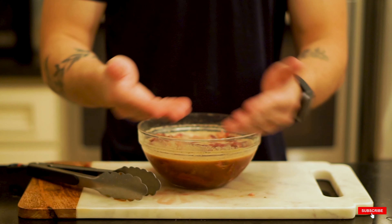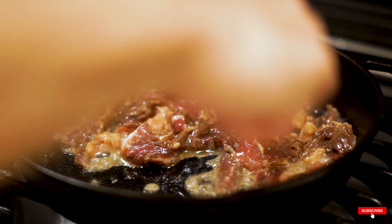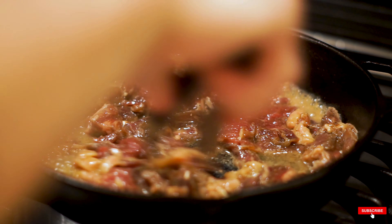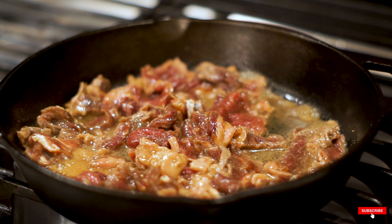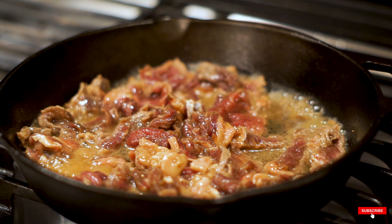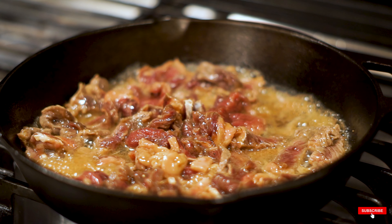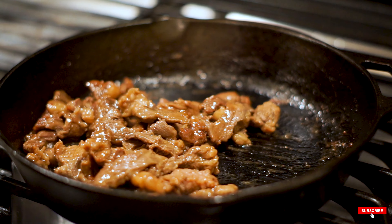After about two hours of marinating, the meat is perfect — so tender from the kiwi enzyme that really broke it down. An important tip: don't put too much of the marinade liquid into the pan as you cook. If you do, it'll boil the beef instead of searing it, and you won't get that nice crust and texture. Make sure the liquid cooks off so the beef can form a nice caramelized crust.